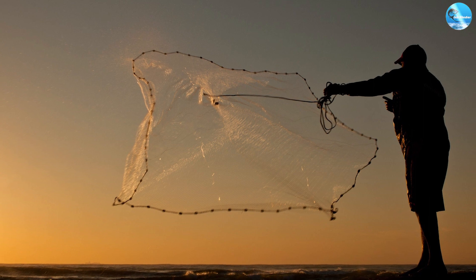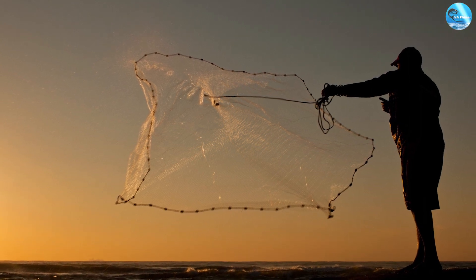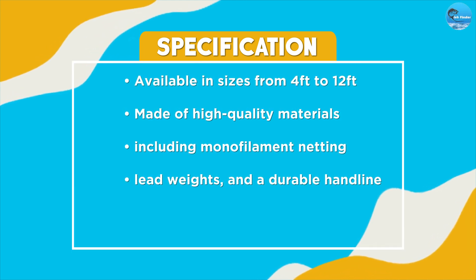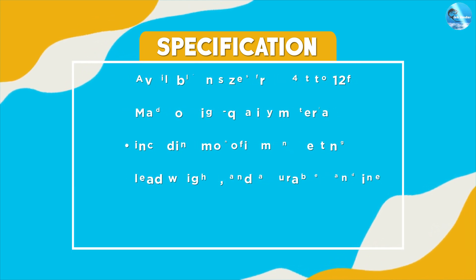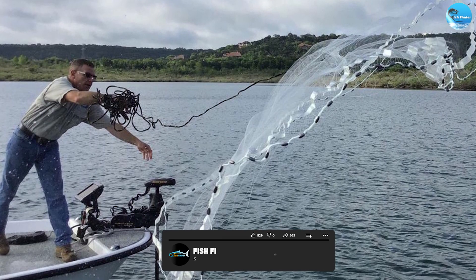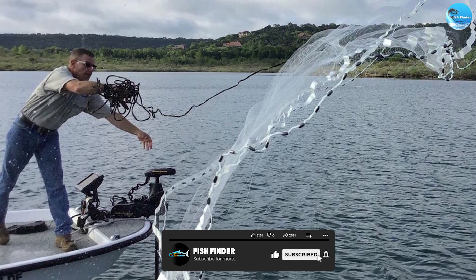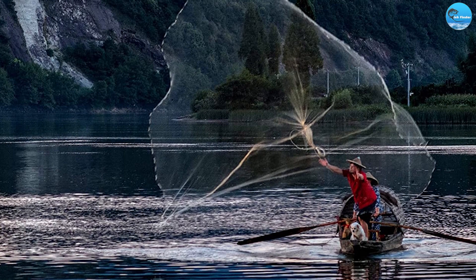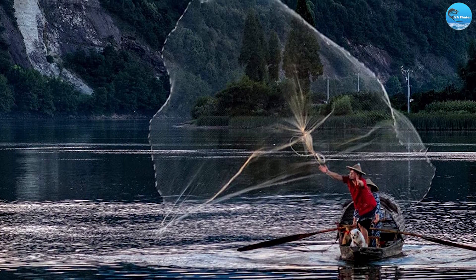Overall, the Yairmart Handmade American Saltwater Fishing Cast Net is an excellent product that offers many benefits for anglers. Its high-quality materials, handcrafted design, and versatile performance make it a must-have for any saltwater fishing enthusiast. Its cost-effectiveness and ease of use make it an excellent option for both beginners and experienced anglers alike.